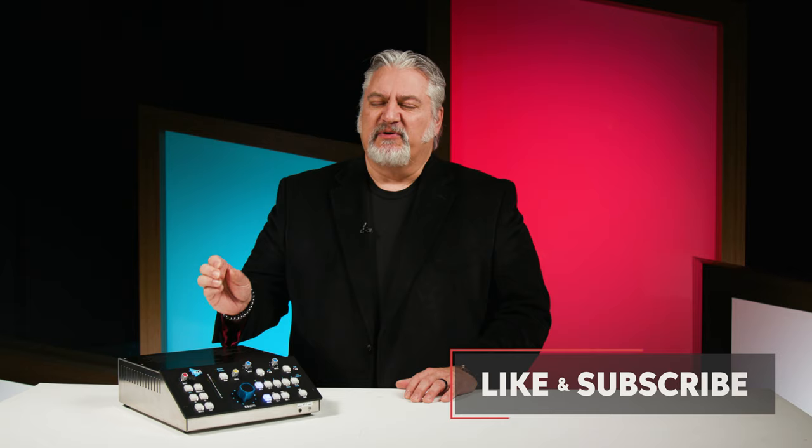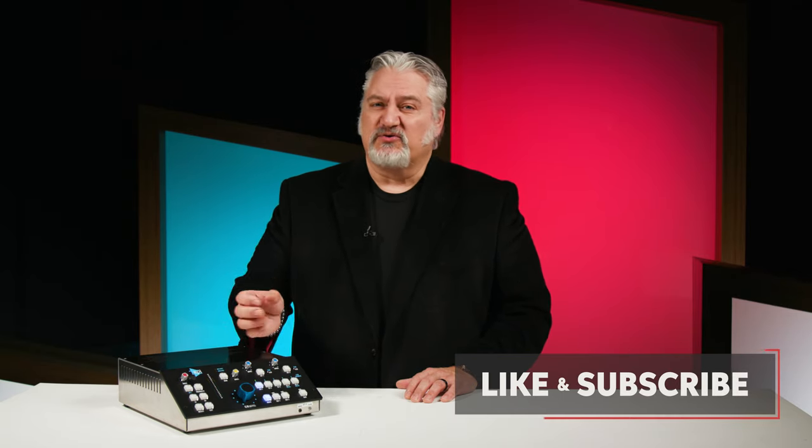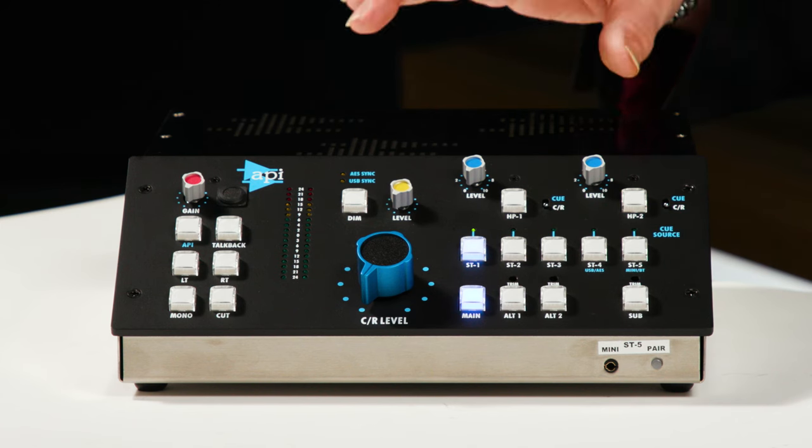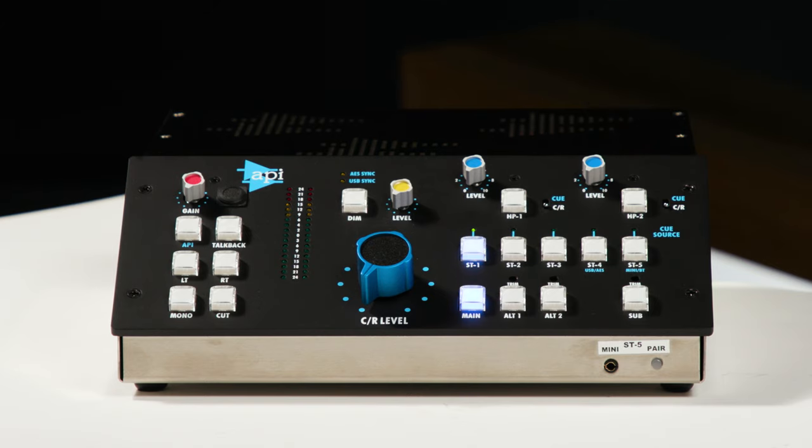API has a long heritage of manufacturing some of the finest consoles in the world, along with preamps, compressors, processors, even pedals now. They brought that heritage, that technology, and that sound quality to a monitor controller. This is the MC531.